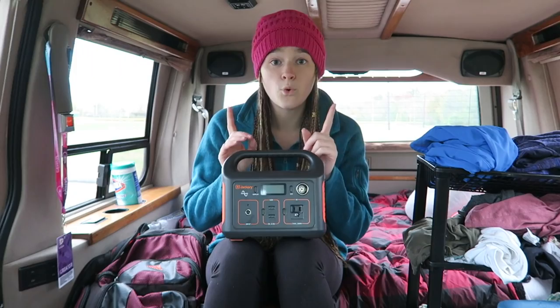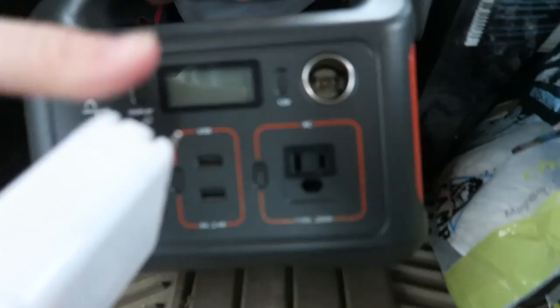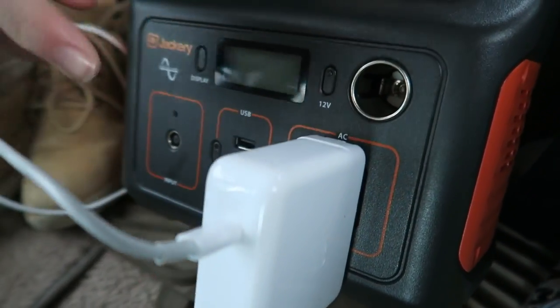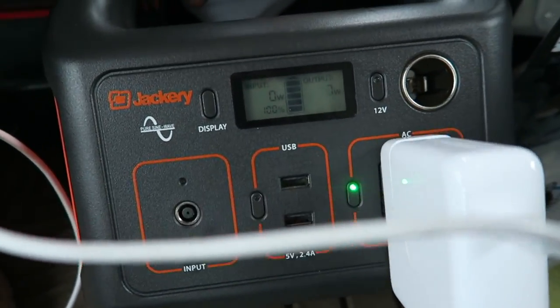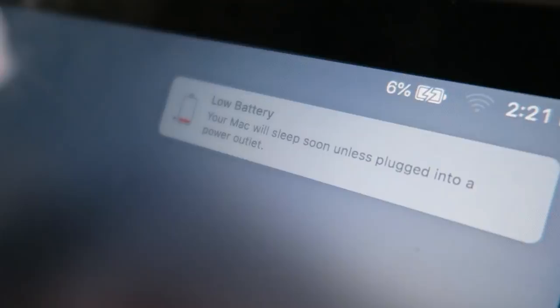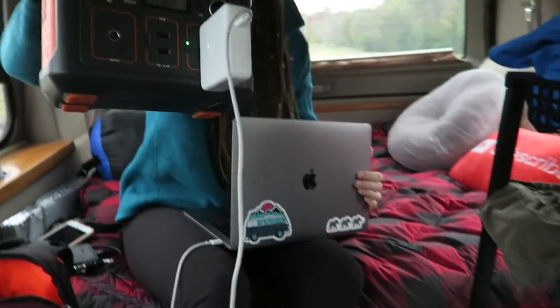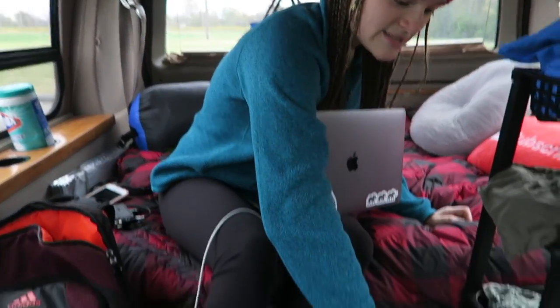It can charge my laptop fully more than once. So basically, if I want to charge something, I set this down on the ground, grab my laptop, plug it in right here, and I'm only going to press the button in the same square as the one I'm charging. As you can see, my battery is low on my laptop — plug this in, and suddenly I have power. This gives me the ability to edit on the road whenever I want. I can be on the beach in California, pick this up — it's actually not that heavy, just a few pounds, and it's compact with a really convenient handle — set it down next to me, and suddenly I have all the power I need to edit whatever I want.